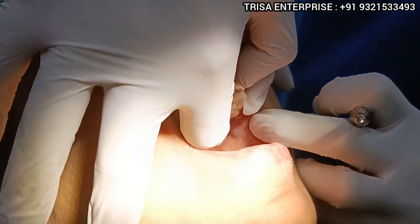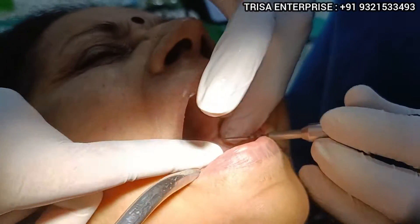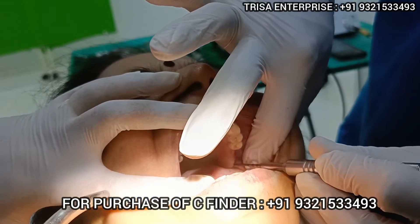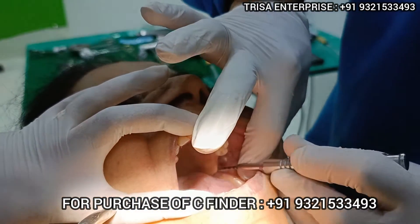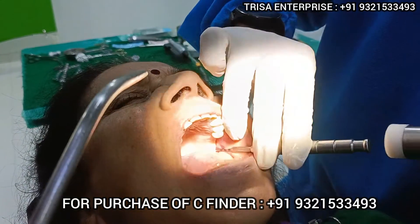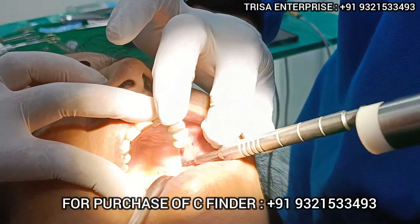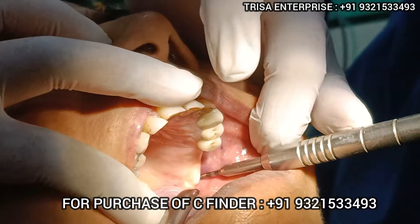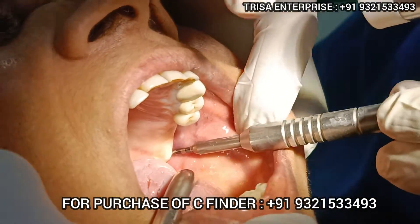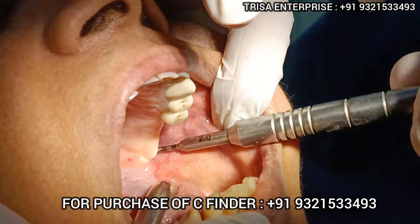I am starting with the pterygoid implant. As usual, I will palpate the hamular process. This is the tuberosity area — I palpate the hamular process and go towards it with gentle malleting. This is my probe; I am getting good resistance here. This is my probable direction for the implant. Now I will use my first drill, which is my pilot drill.